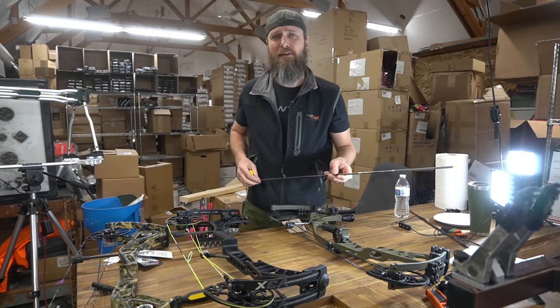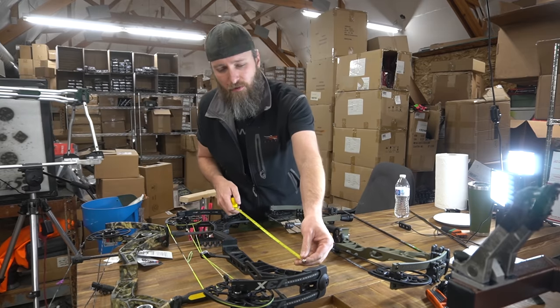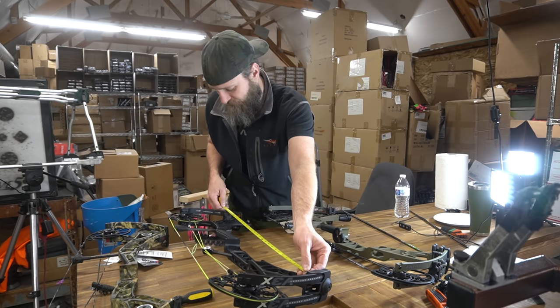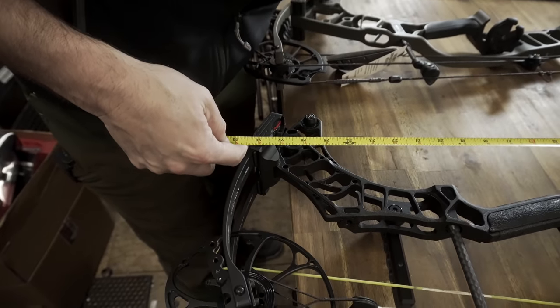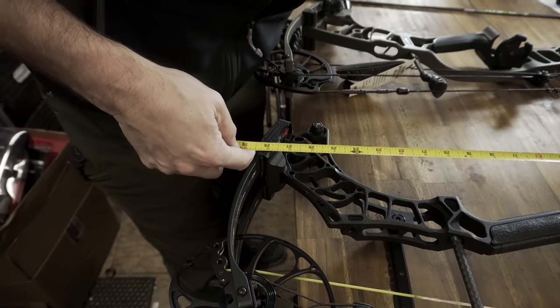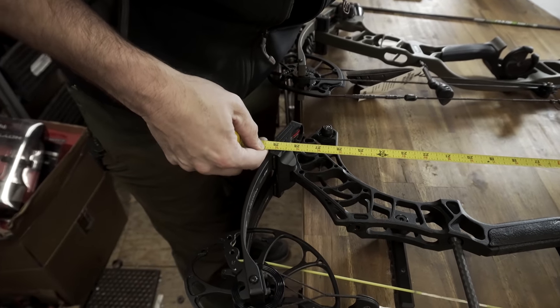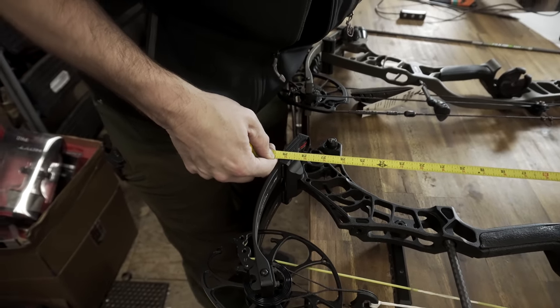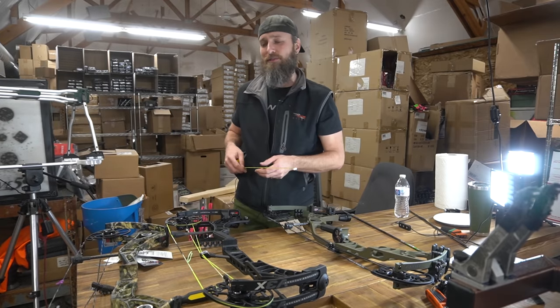How you determine how long a riser is is relatively simple — overall riser length right here. This 29-inch axle-to-axle bow, if you look at the riser, it's about 27.5 inches. If you go limb pocket to limb pocket, which is another relevant measurement, it's slightly over 29 inches. So that's going to be an insanely long-risered bow for its axle-to-axle measurement.